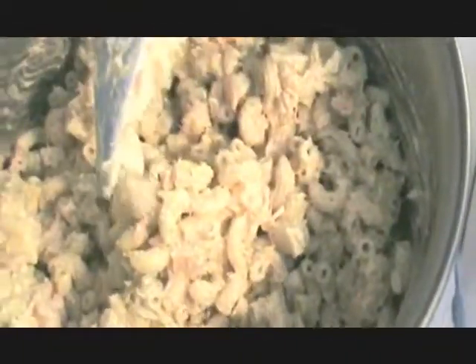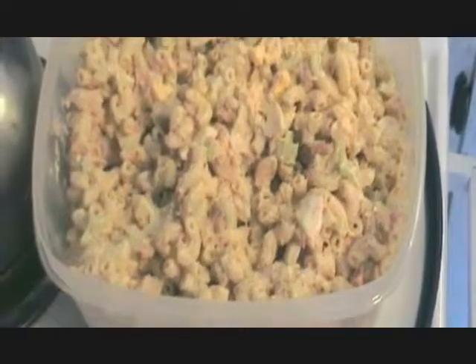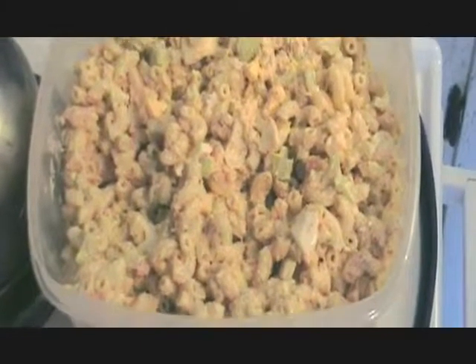We've added the shrimp, just mixing that in. It's all done — it just needs to go into the bowl and finish chilling. So there it is, ready to go in the fridge.